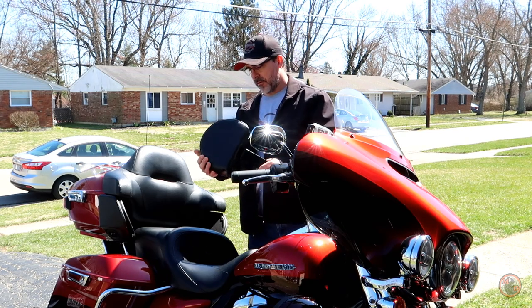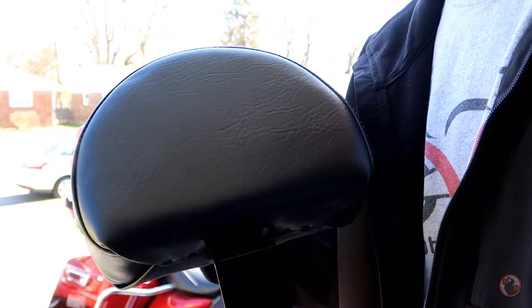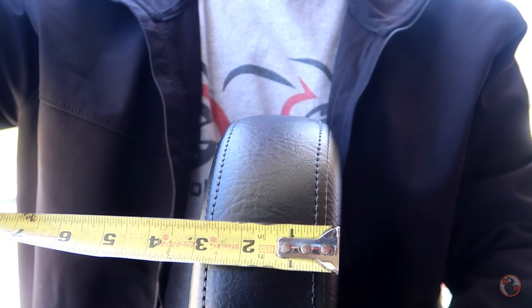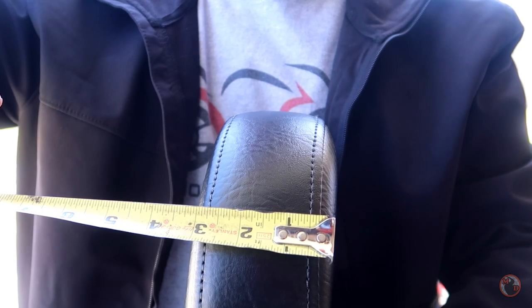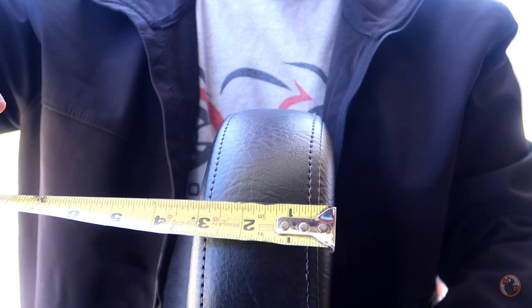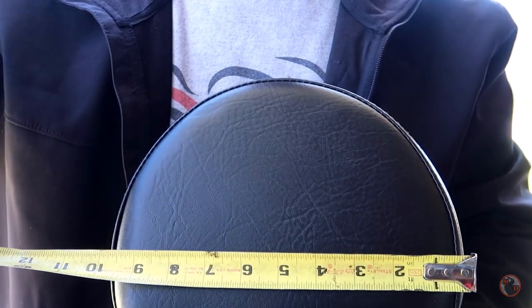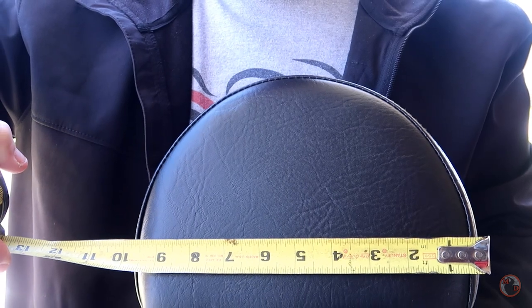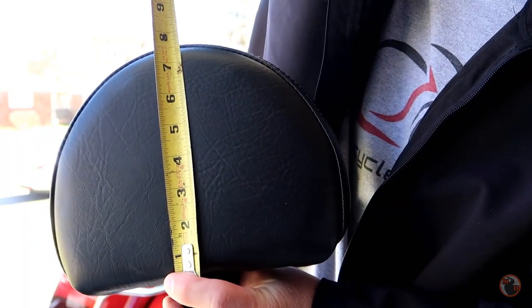I'll show you a close-up of the backrest pad. The backrest pad itself is approximately three inches thick, maybe even just a hair thicker. At its widest point it's around ten inches wide, maybe just shy of that, and it's like seven and three-quarter inches tall.